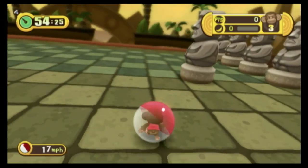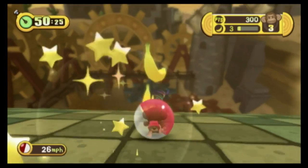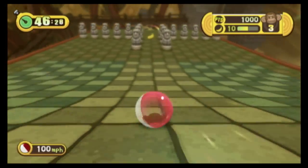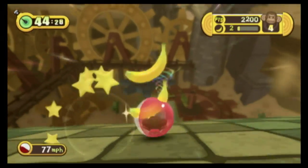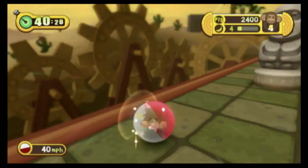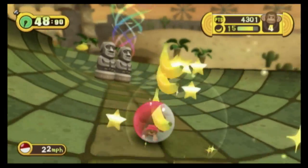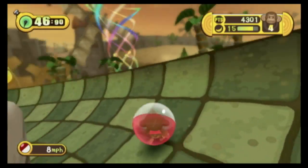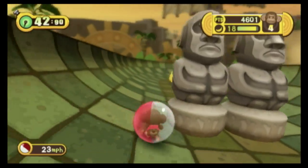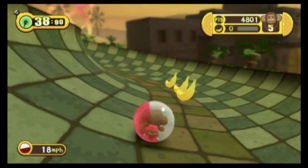Super Monkey Ball: Step and Roll is published by Sega. The Super Monkey Ball series actually gained quite a bit of notoriety on the Nintendo GameCube. There are about 70 levels in this version of the game. As I mentioned, it can be played with the Wii balance board. I'm using the Wii controller, which works quite well. You tilt the controller left or right, up or down, to move faster and slower, rolling the Super Monkey Ball through the mazes as quickly as possible.